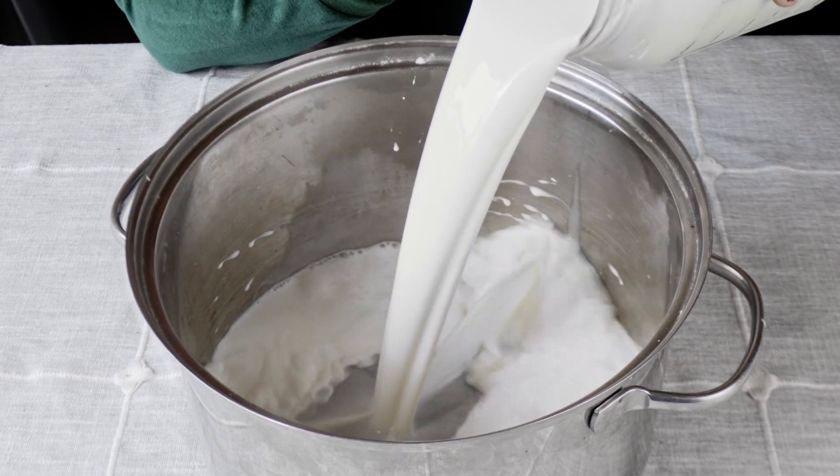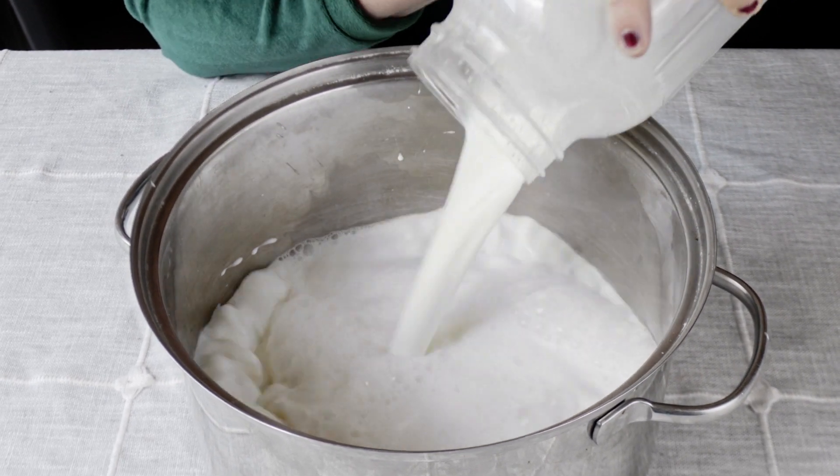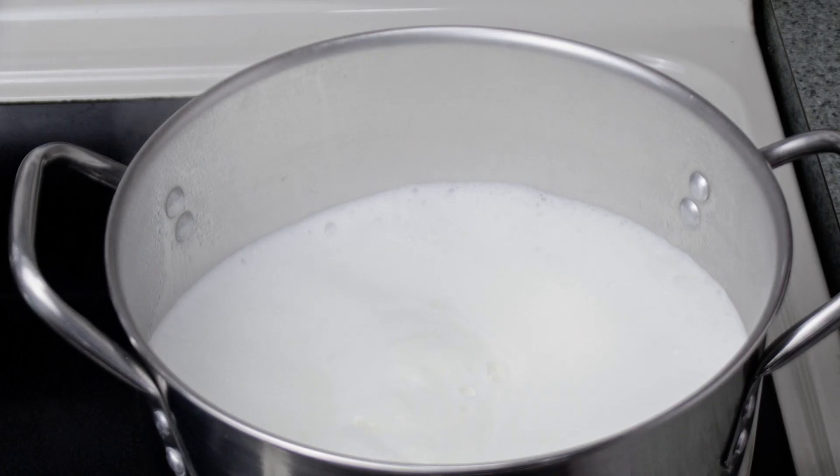The first thing you do is pour your milk into a stock pot. Today I'm using one half gallon. The stock pot should be reasonably larger than the milk that you're using — about double the size. That way if it sloshes or starts to bubble you don't have a huge mess.